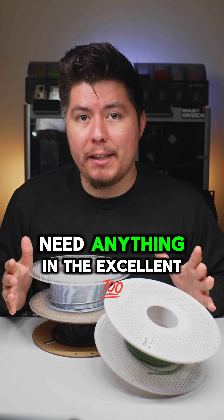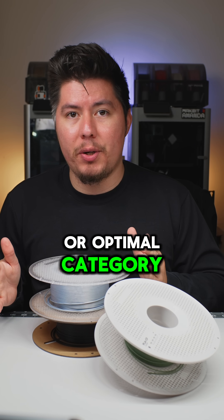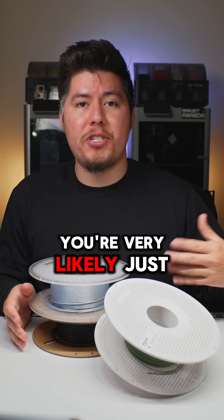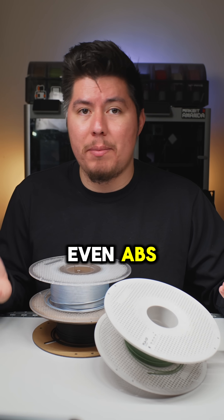Just keep in mind, you very likely won't need anything in the excellent or optimal category. For most everyday prints for at-home 3D printing, you'll very likely just be using ASA or even ABS.